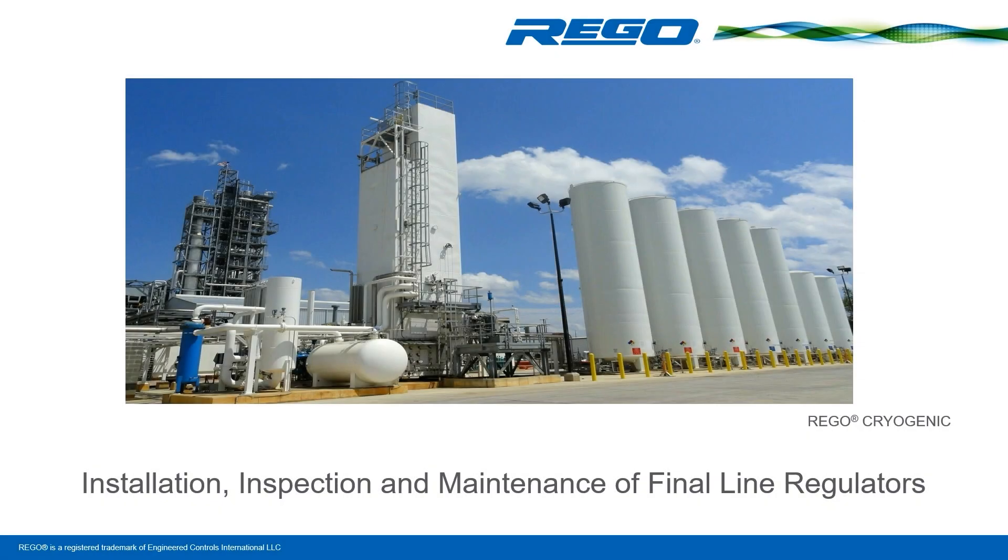Rigo presents Installation, Inspection, and Maintenance of Final Line Regulators.